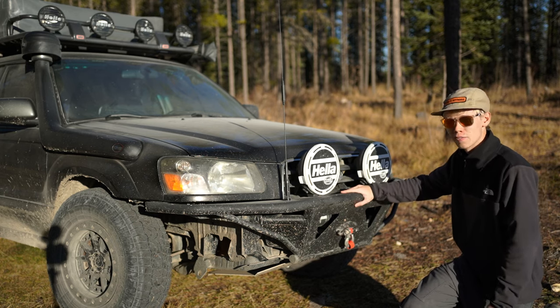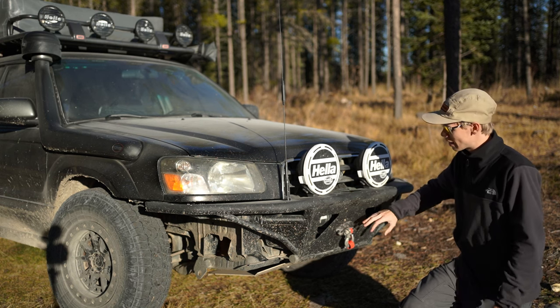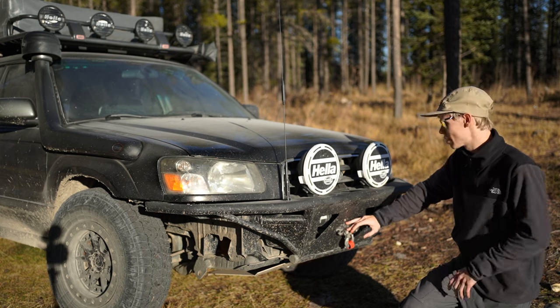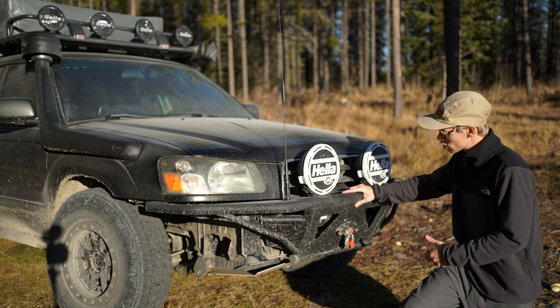The winch is actually for UTVs — because it is a smaller vehicle, we can get away with a smaller winch, which saves money in the budget, and it has not failed me yet. I picked it up from Princess Auto here in Calgary. You can add a bunch of different options with wiring and stuff, but this bumper was kind of one of the first things we did with this build.